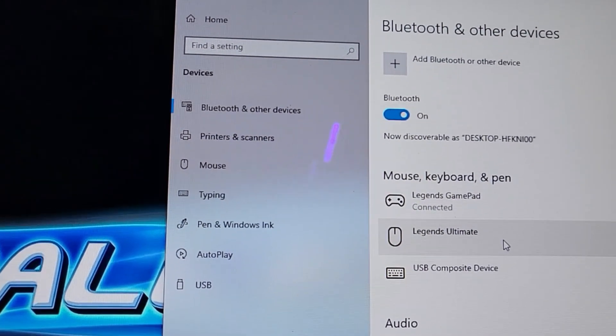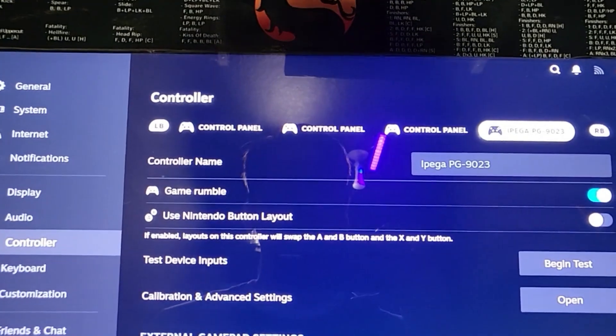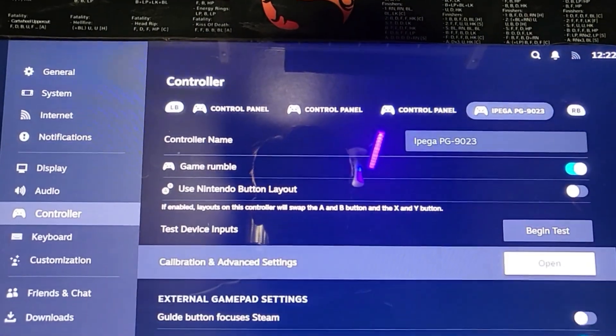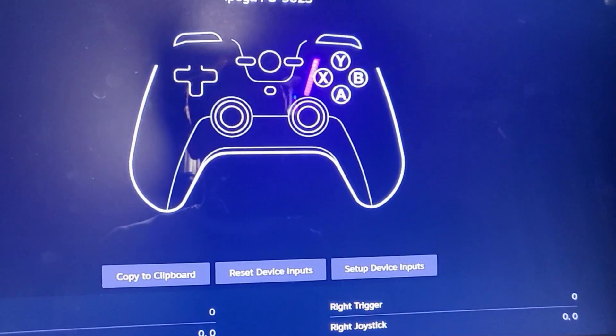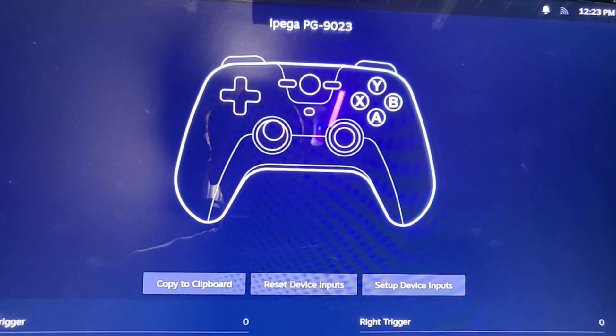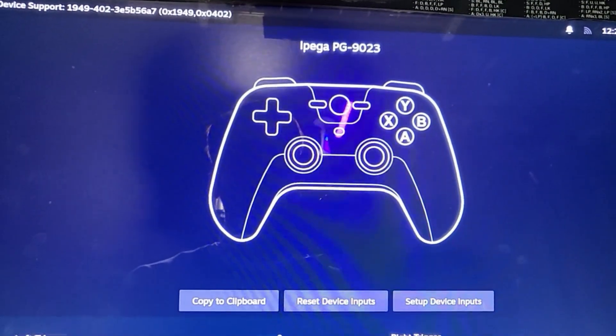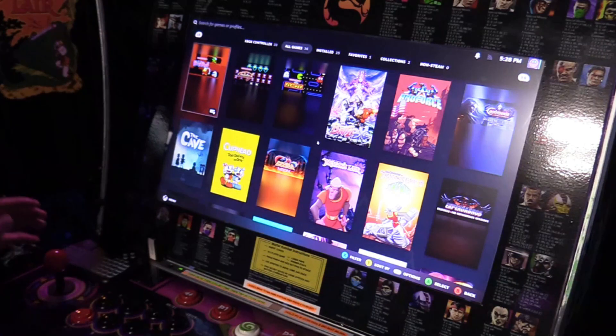The Legends Ultimate is connected using the USB port. Let's go ahead and begin test and hit A. B, Y, X — the joystick is working and all the buttons seem to work. I don't really have to configure this thing. So now we're going to go ahead and swap out this control deck for the Quad Play.